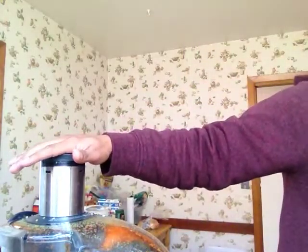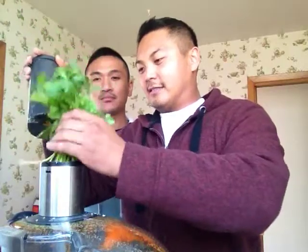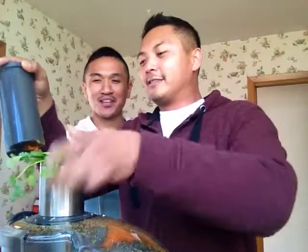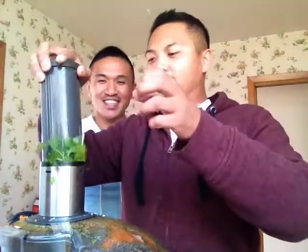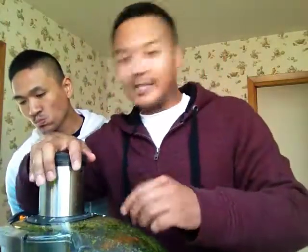The next thing we want to add is some cilantro. I love cilantro. It's good for your bad breath — you hear that? It's good for your bad breath. Whoa! That was a lot harder than I thought it would be. I think that's enough.